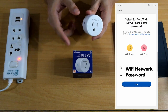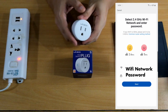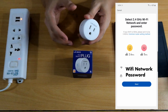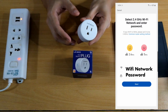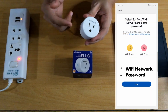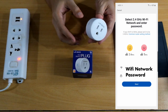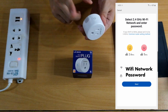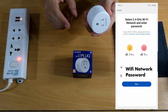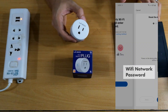It will show you the 2.4 gigahertz option with a smiley face, because most smart devices are only compatible with 2.4 gigahertz — meaning that channel on your wireless router. Some routers have 5 gigahertz, but the device won't connect there. You need to input your Wi-Fi network and put in your password. That password will be saved on the device, so if you change your password, you'll need to come back to this setup and change it again.